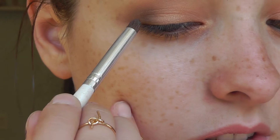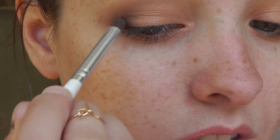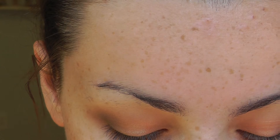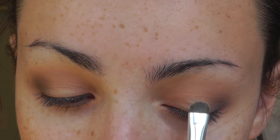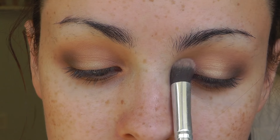Now I'm going in with black on an ELF crease brush, which is more like a pencil brush, and very lightly packing it on the very outer corners — I don't want to bring it in too far. I'm taking the crease brush and blending that out. Now for the other star of the show — ELF Moonlight Serenade. I'm applying this with an ELF smudge brush to the middle of my lid. This creates a really cool 3D effect and makes the eyelids look kind of wet. I'm blending that out with the same flat brush.